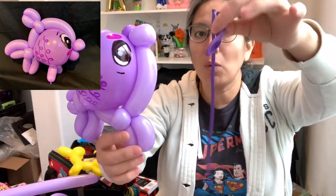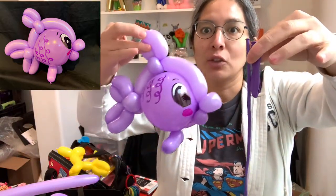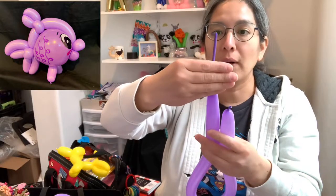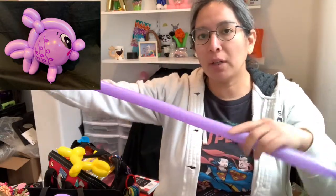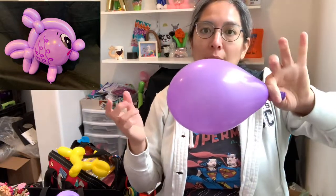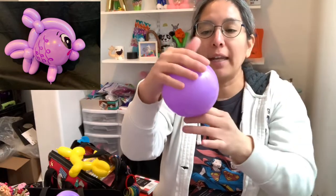You'll need a 160 purple and a five-inch round purple like this. Let's inflate them — inflate your 160 approximately seven or eight finger tail, that's going to be good enough. Then inflate your five-inch round all the way to five inches. It's always a good idea to inflate it all the way so we make sure it doesn't have any hole.